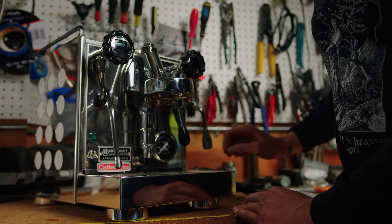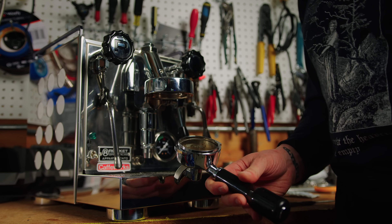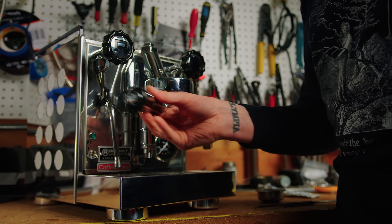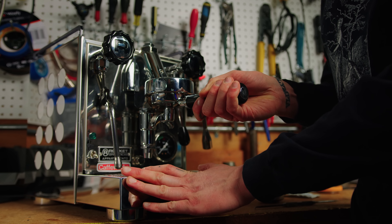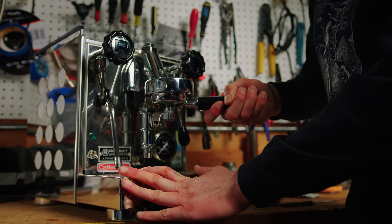Once the gasket has been started, go ahead and grab your portafilter with the basket removed. Go to lock it into your group head. You may need to press up once more, but you should be able to start twisting it over. As the portafilter engages, it's pushing the gasket up into place.